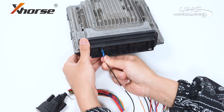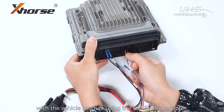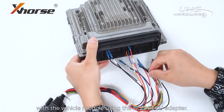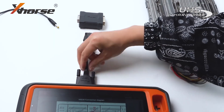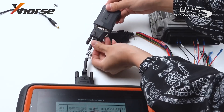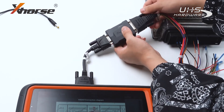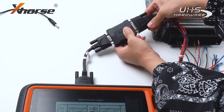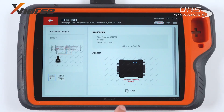First, let's connect K2 Plus with the vehicle module using the Bosch ECU Adapter. Next, we are going to connect the 12V power supply. Press to read.